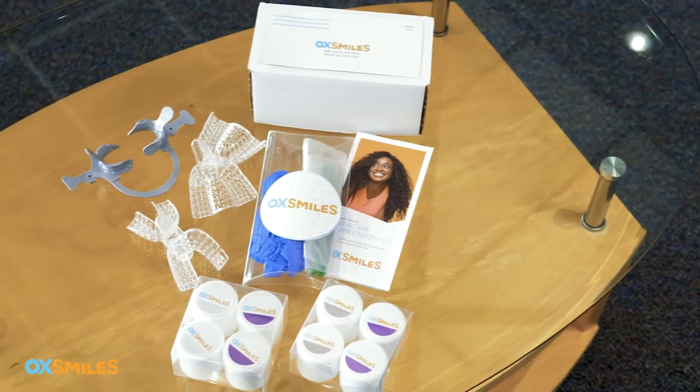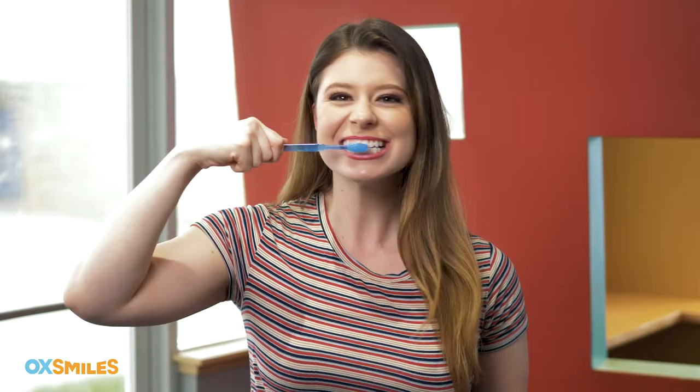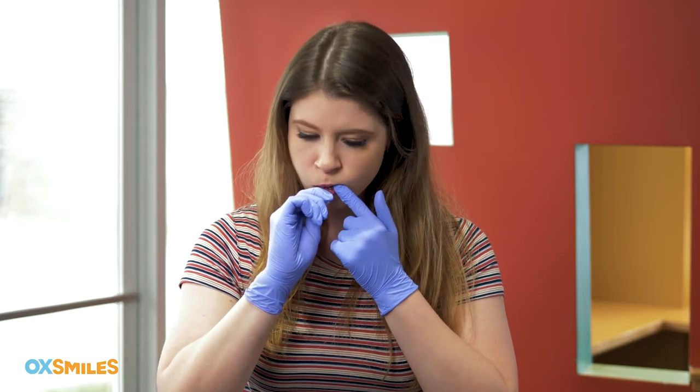Once you decide it's impression time, these are the steps to follow. Step one: prepare everything you need by laying out all the items from the box. Step two: brush and floss your teeth, wash and thoroughly dry your hands, then put your gloves on — be sure your hands are completely dry so they slide on smoothly. Try on the trays to check how they fit; there should be some space around your teeth.